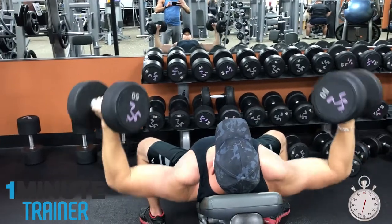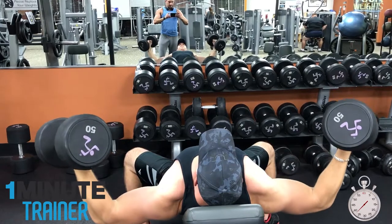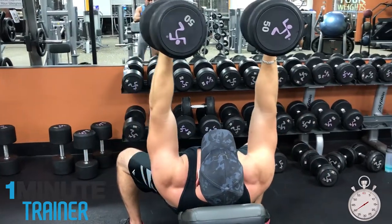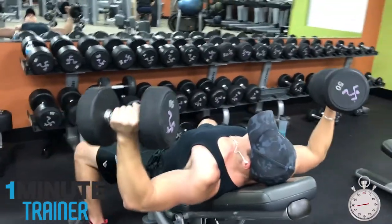The first exercise adds thickness to the pectoral muscle while the second adds to the width of the pecs. Together they effectively work almost the entire pectoral muscle on that particular plane.